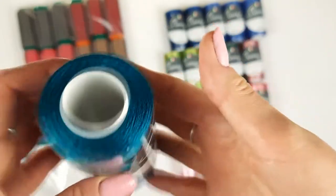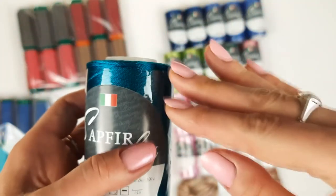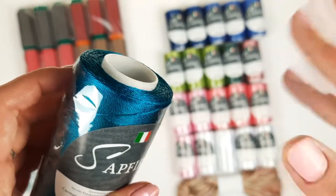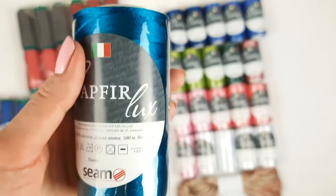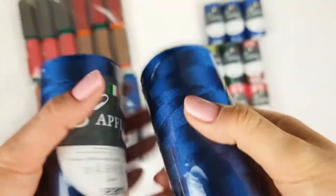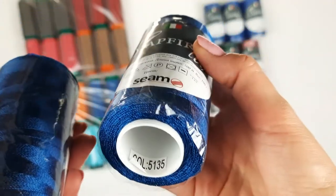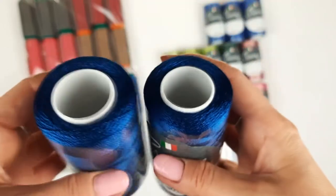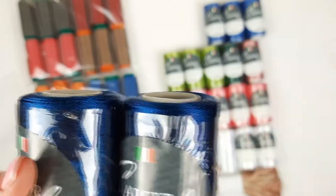Now for Sapphire Luxe — we have a very deep turquoise-green, or teal, color, number 28.99. In real life it's more green; on screen you see it more blue. One cone. Next we have a very intensive blue — the most dark from the Sapphire Luxe range — number 5135. Two cones, each cone has 100 grams, so 200 grams of this amazing color.